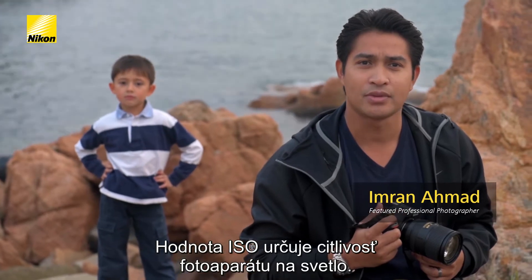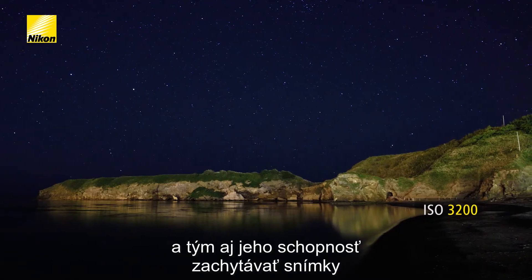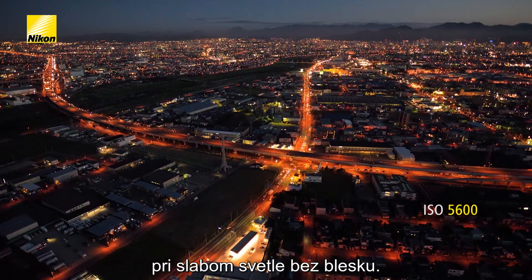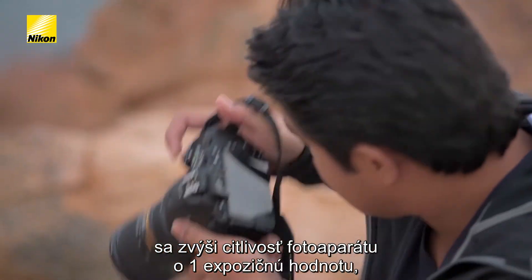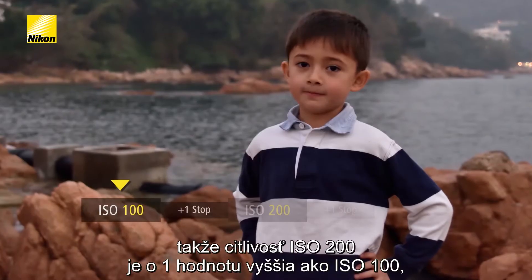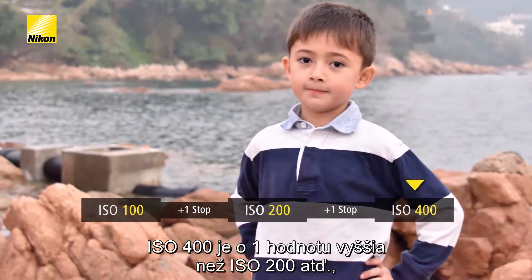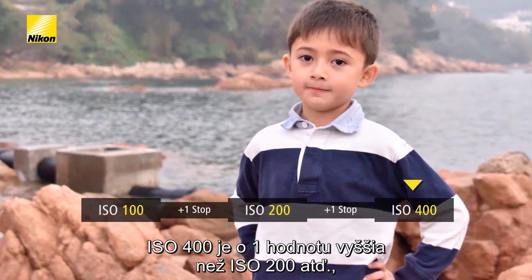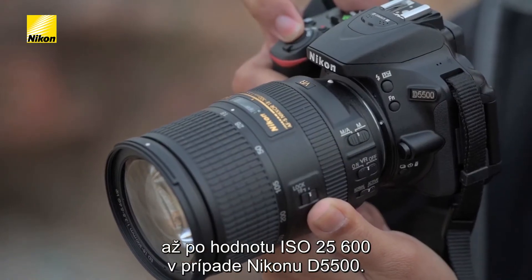ISO is the measure of your camera's sensitivity to light. The higher the number, the more sensitive it is, increasing your camera's ability to capture images in low light without a flash. Every time you double ISO, your camera's sensitivity to light increases by one stop. So ISO 200 is one stop more sensitive than ISO 100, 400 is one stop more sensitive than 200, and so on, all the way up to 25600 in the case of this D5500.